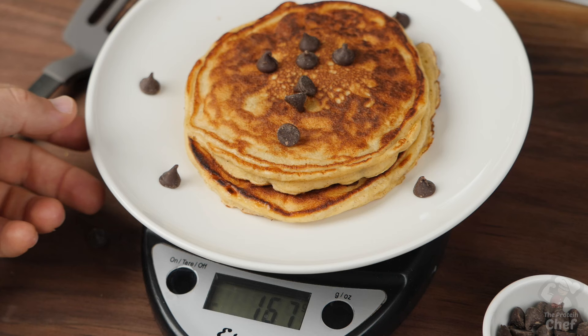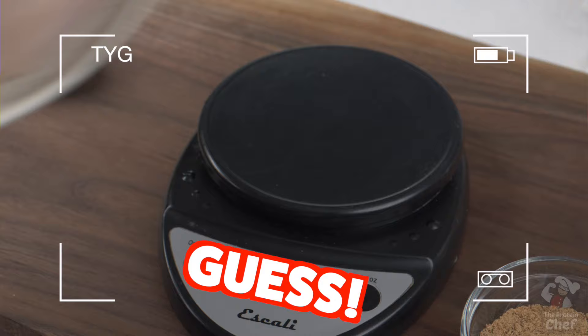The winner of our last 'testing your guesstimating' was bang — you win a shaker or a shirt. For this week's testing your guesstimating, we're going to go with this single uncooked chicken breast. What do you think it weighs in grams? One guess per person in the comments below — the closest wins a shaker or shirt.